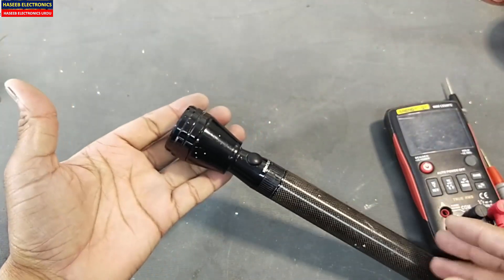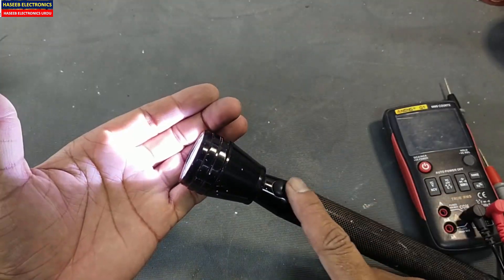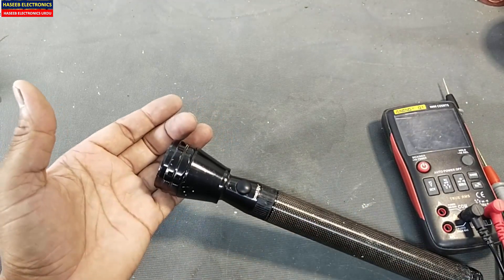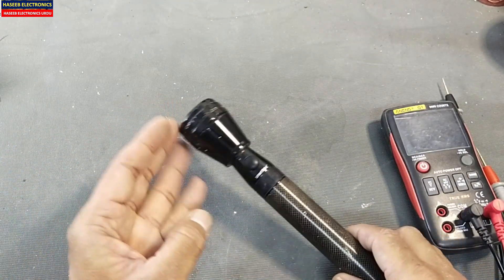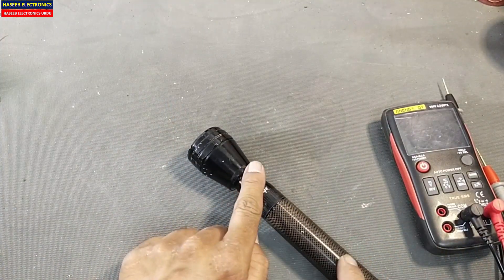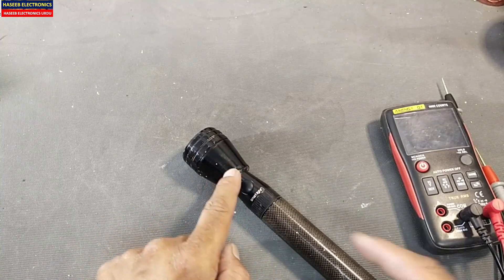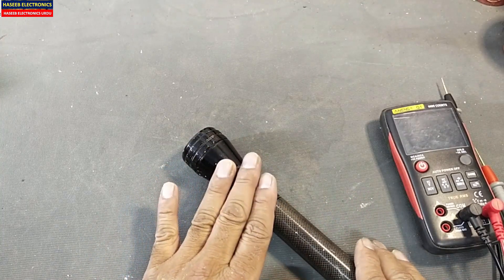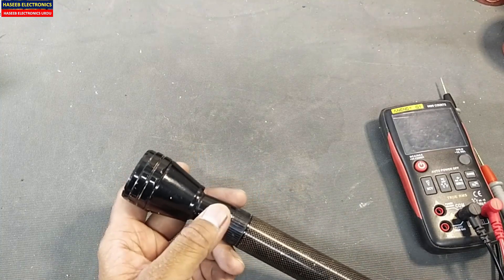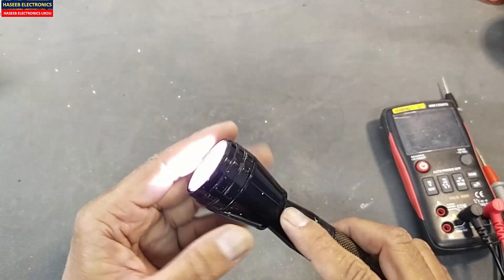It is good now — it is powering on, turning on, and turning off. The problem was that it was not making a good connection with the chassis. The negative terminal was not passing current to the LED driver, which was the reason it was not turning on. If the video is good, hit the like button; if you have any questions, let me know in the comment box. Thanks for watching. Assalamualaikum warahmatullahi wabarakatuh.